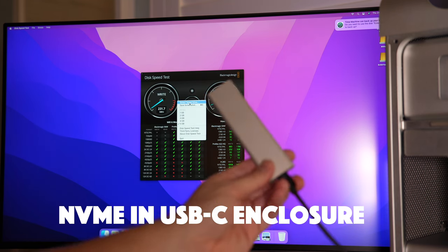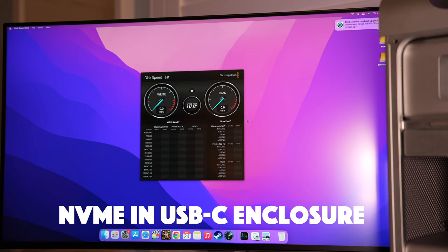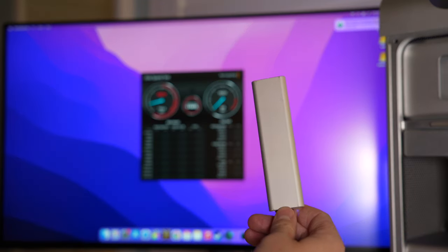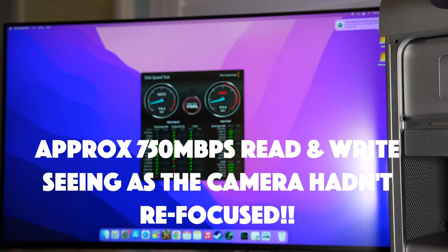I do wonder whether you should let the drive settle for a moment before running the speed test — I'm running it the second I plug them in. Maybe they just need a moment. But straight away I was getting around 714 to 715 on the write and creeping up to 760 to 800 on the read speed, which is great for an external drive on a Mac Pro 5,1 from 2010.